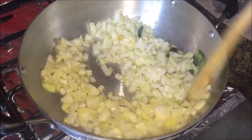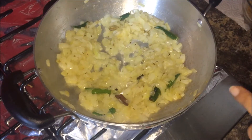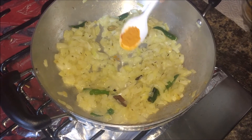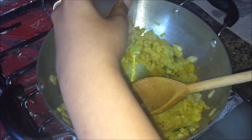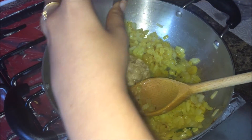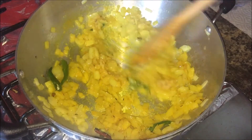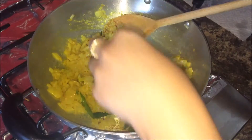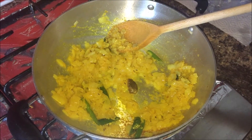Once the spices are roasted, add the onions and sauté until they are translucent and soft. Then add turmeric powder and the ginger garlic paste. Mix well until the raw smell of the garlic paste is gone. Add one tamarind strand — it gives a nice, subtle flavor.